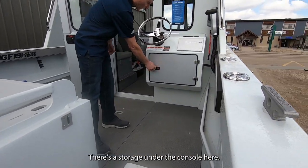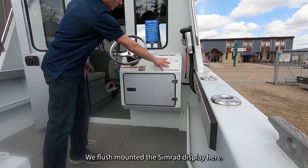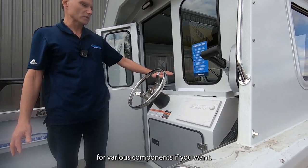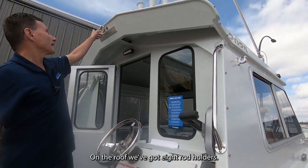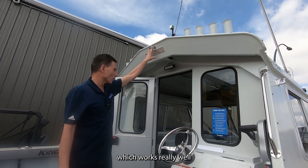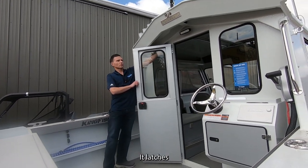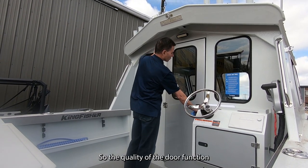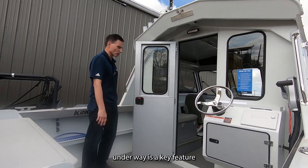There's lots of storage under the console here. We flush-mounted the Simrad display, and you've got room on the dash for various components. There are two cup holders, kicker controls, eight rod holders on the roof, and a ski tow mount up there as well. The door latches really firmly with a stainless steel hinge — the quality of the door for opening, closing, staying secure, and not rattling underway is a key feature.